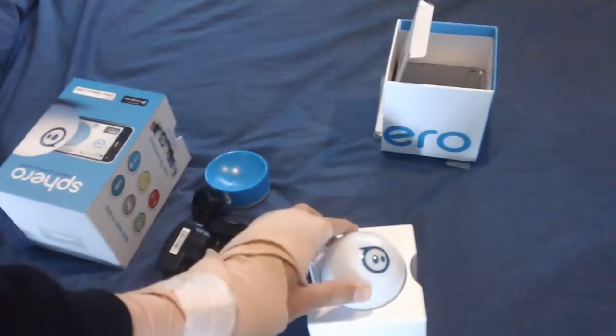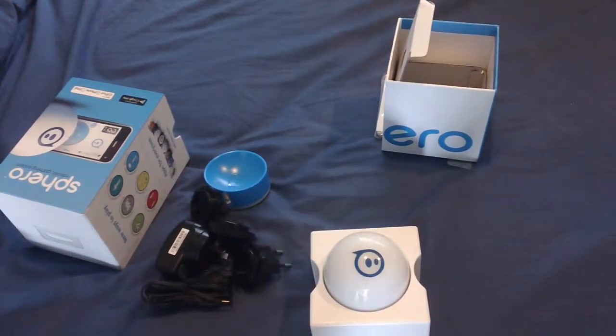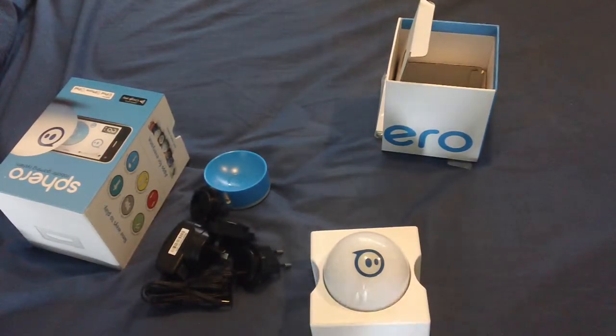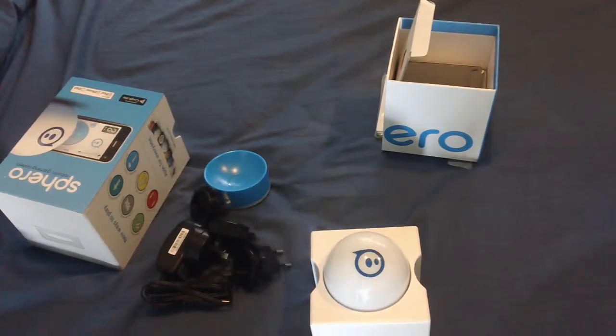Hopefully you enjoyed this unboxing of the Sphero Robotic Gaming System. Simple product but so effective — I think it's won a few awards for toys. If you're into this kind of thing, what do you think? Have you had a go of it before, or do you have one yourself? Thanks for watching. Stay connected on Facebook.com/TutorialAustralia and I'll see you guys in the next video.